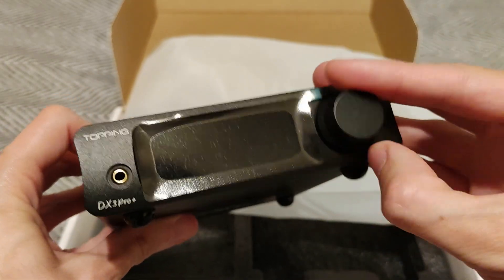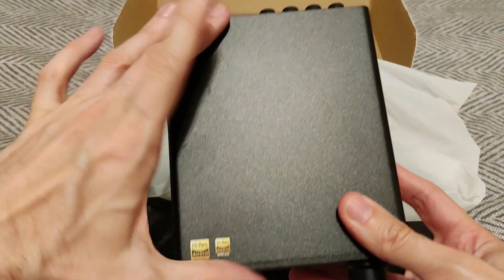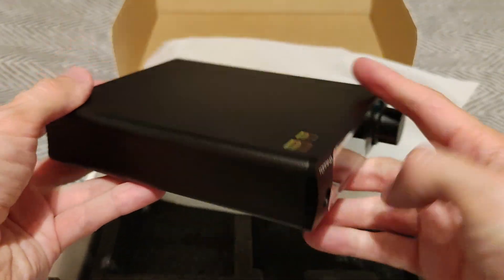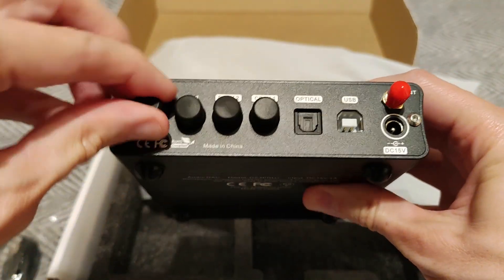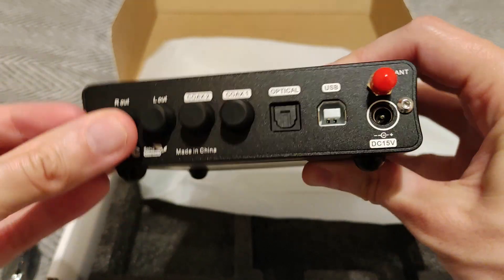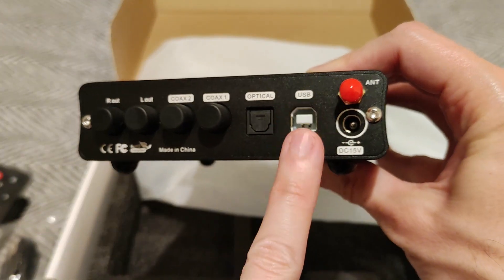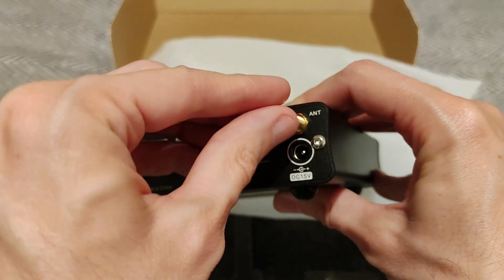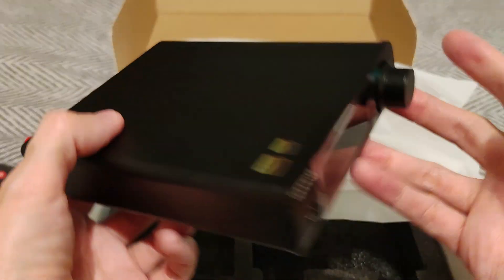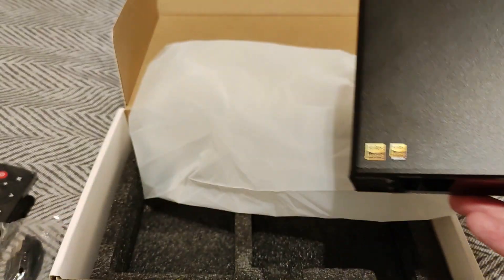There's infinite scrolling for the volume and a button. It's not big at all — I've got small hands. On the back you've got RCAs in and out, two coaxials which is niche depending on if you need that, optical, USB, and the antenna which screws on. It's DC 15 volts — that's part of why I wanted it.